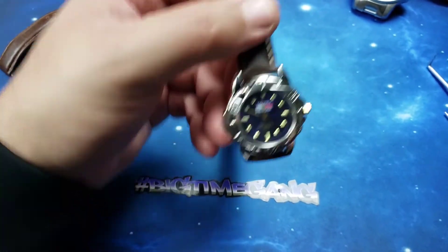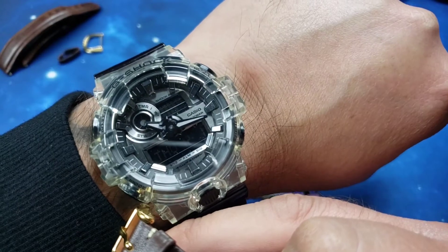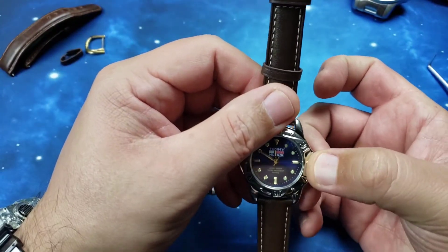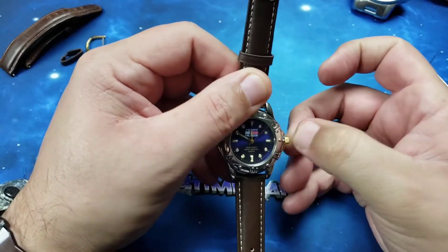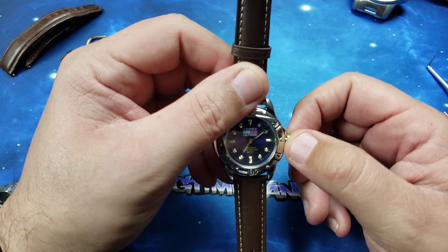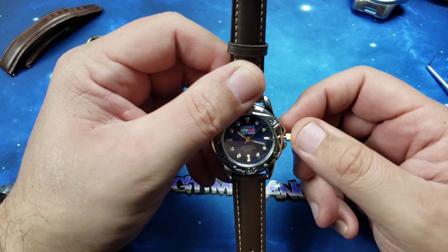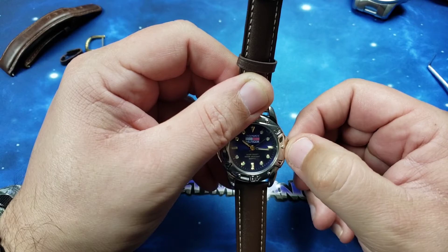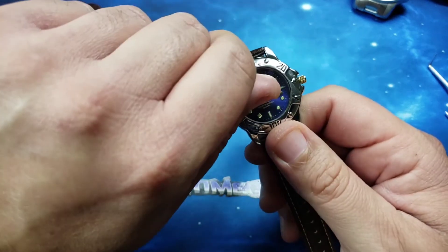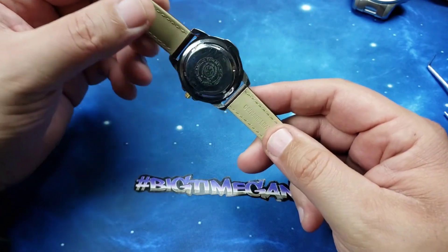Now let's check the time. I've got the G-Shock on today — time is about 10:17. So we're going to set it to 10:17. This handset is very, very loose. Okay, there it is. Watch is ticking, strap is changed, battery is changed — watch is good to go.